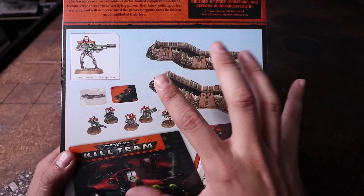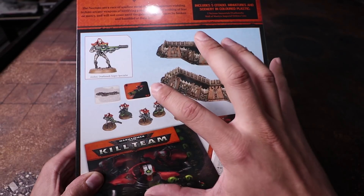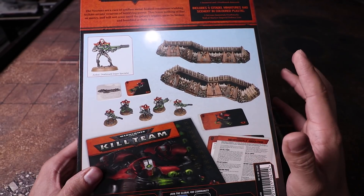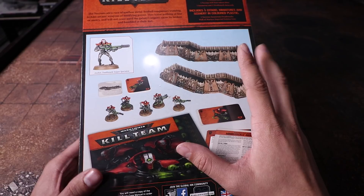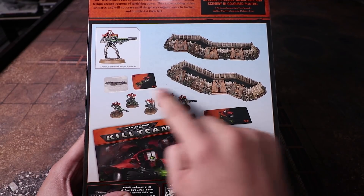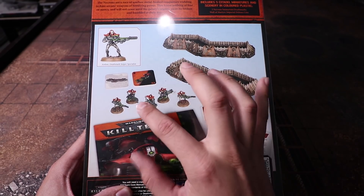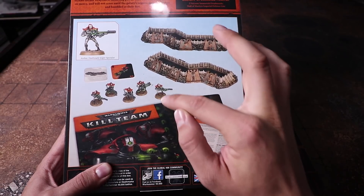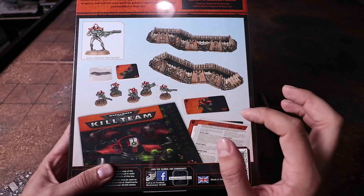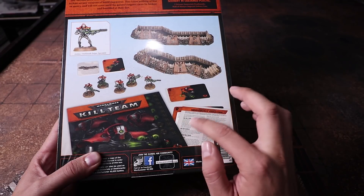The exclusive tactic cards are what I'm most excited about. A friend told me these tactic cards are different from the ones in the main rulebook — I didn't know that. That's one of the main reasons you'd want to buy these sets. It also has terrain rules, five immortals, and you can assemble them however you want: all tesla carbines, all death marks, whatever. The data cards for this kill team are included, and the team is almost 100 points on its own.